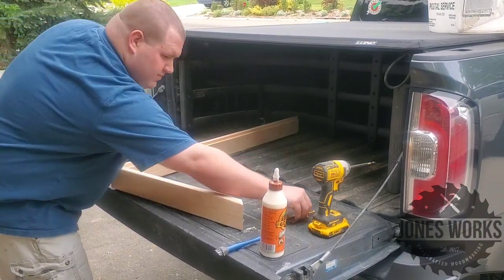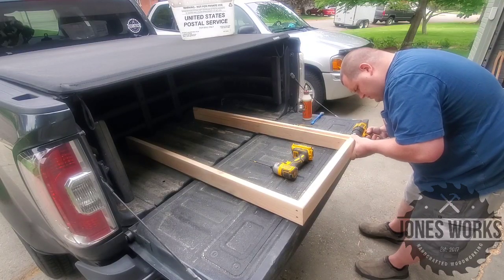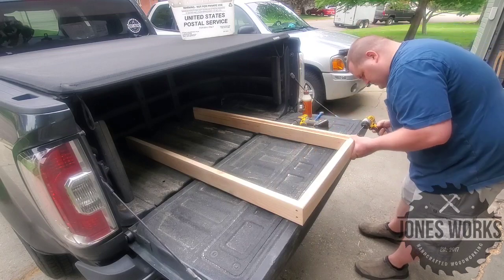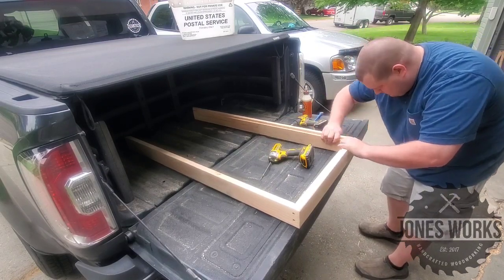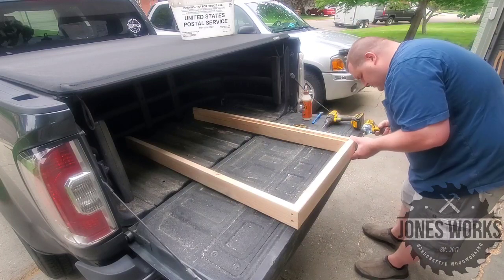We'll have the workbench back later, but for now we're gonna use my tailgate. That's the beauty of woodworking — you don't need a bunch of fancy tools, you don't need a big fancy workshop. If you want to start making things, just start doing it.